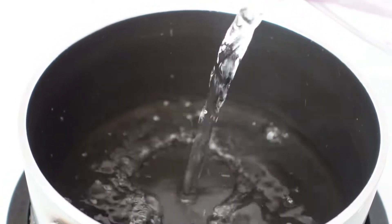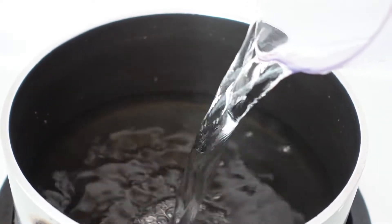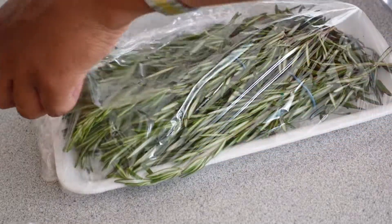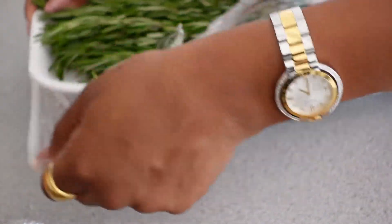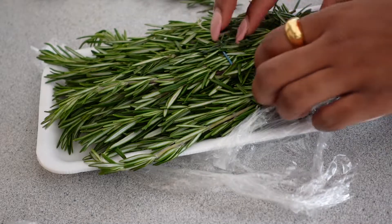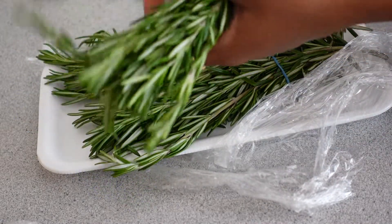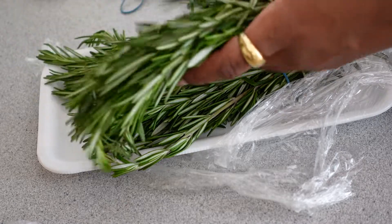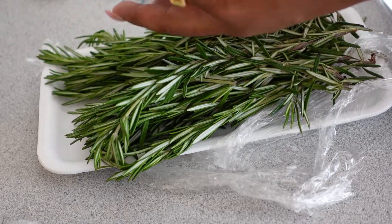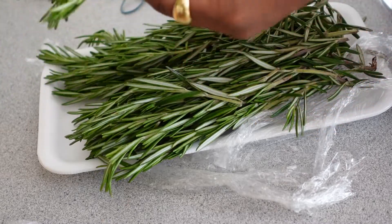Once it's boiled, you're going to go ahead and add the rosemary. You can use as much or as little rosemary as you want — I'm not very particular in how I do it. You can use organic or non-organic. I'm using non-organic and I just pull out about three sprigs. When I see that the water is boiled, I go ahead and drop it in there.